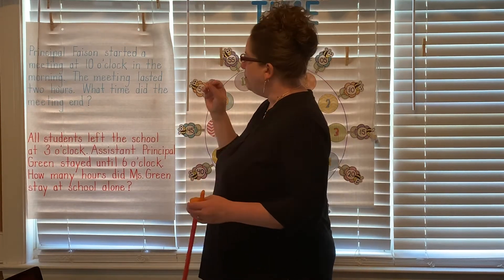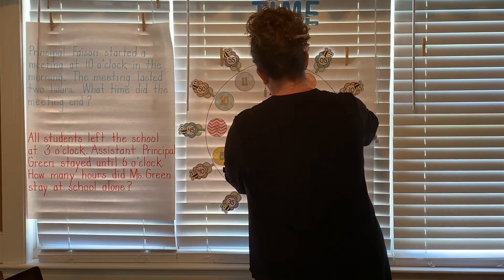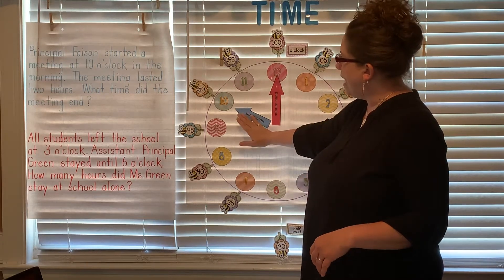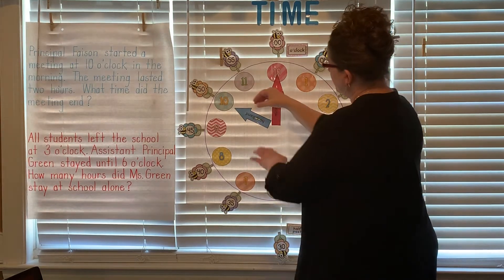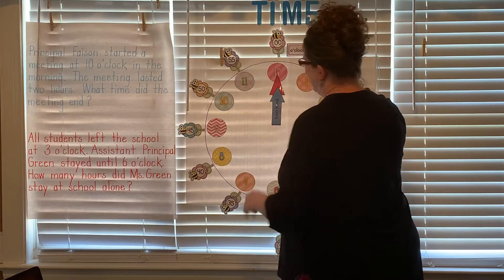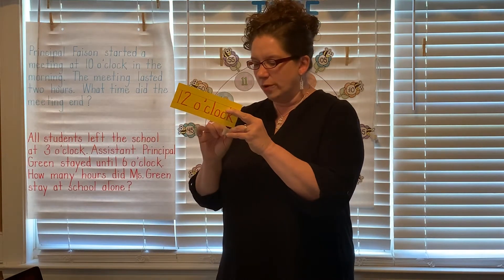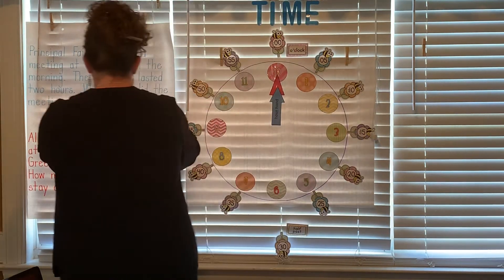All right, let's think about that. The meeting started at 10 o'clock, so I'm gonna take my clock and show 10 o'clock. Now, without worrying about the minute hand — because we know it goes around every hour — we're gonna just think about the hour hand. The meeting lasted two hours, so let's move that hour hand just two numbers. From 10: one, two. What time did the meeting end? That's right — that meeting Principal Faison had ended at 12 o'clock. So that two-hour meeting started at 10 o'clock, 11 o'clock, 12 o'clock — and it ended at 12 o'clock. Good job.